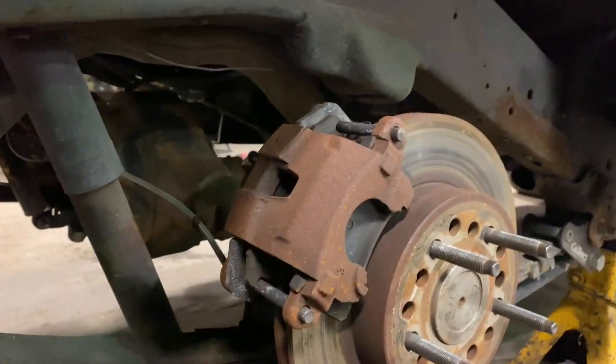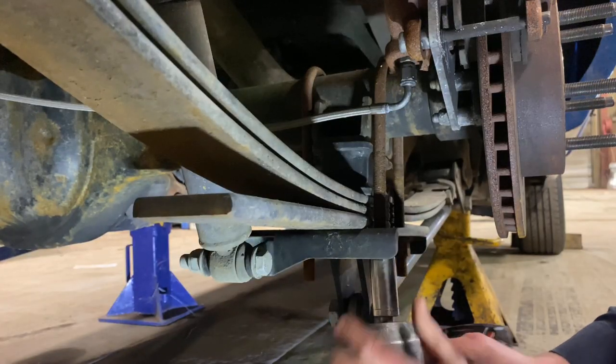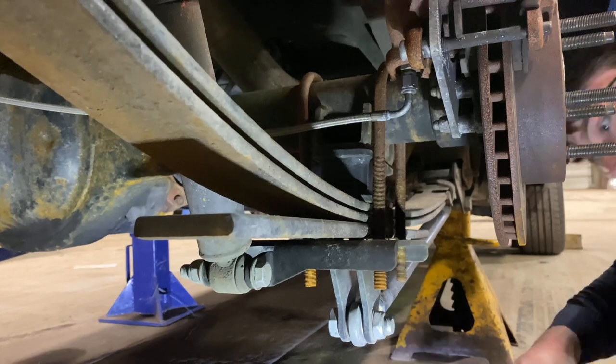Truck is now up on jack stands and we are going to remove this spring here. Before we go very far, I just want to address the squealing noise in the background — I know it's very annoying. I didn't realize it was doing it while I was working on the truck. It is the furnace in the shop, it squalls really loud and it's really annoying. I tried to adjust the audio but this is the best I can get, I do apologize for that.